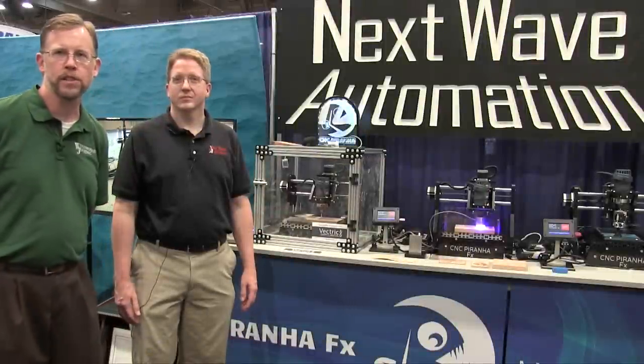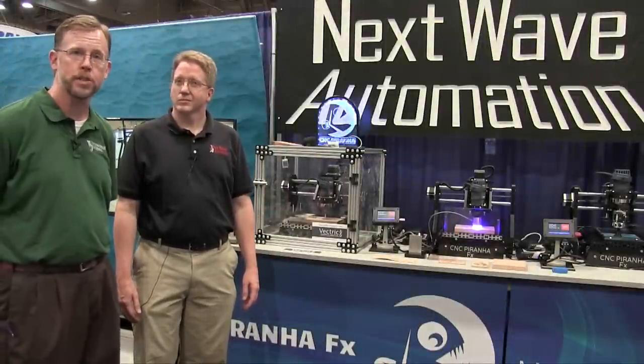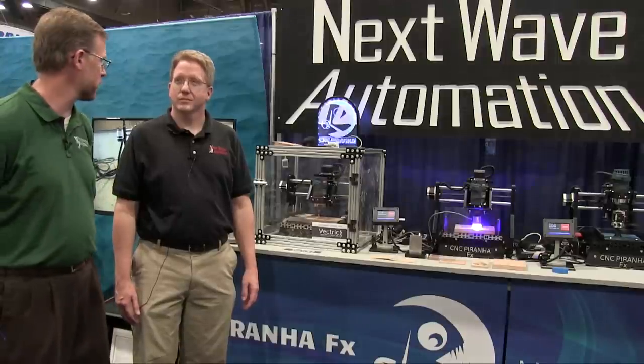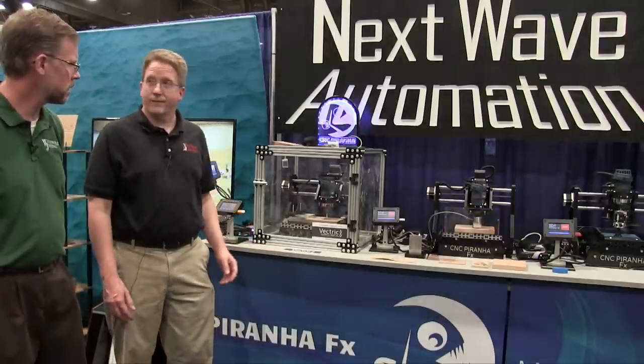We're here at AWFS 2015 in the Next Wave Automation booth with Tim Owens to show us the newest product for Next Wave. Tim, what would you like to show us? I'd like to show you the Piranha FX system.